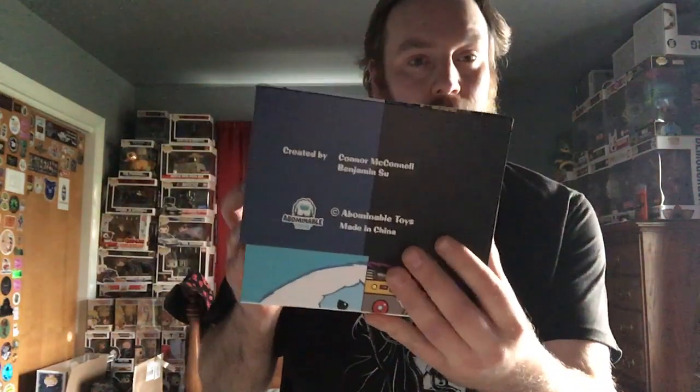Hey, what's going on everybody? James Dieter is back with a special video. I bought the Robot Chomp off of Seven Bucks a Pop during their Black Friday deals week and it came in the mail last week and I haven't done a video on it, so I figured today would be a good day to show it off because it is a super, super awesome vinyl figure. Here is the top of the box and here are the sides.